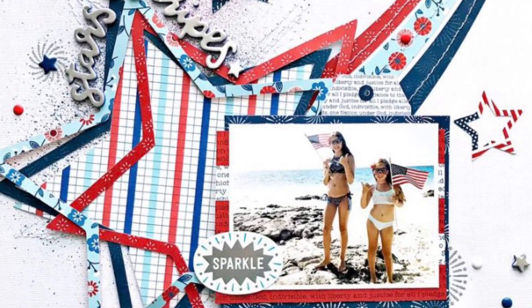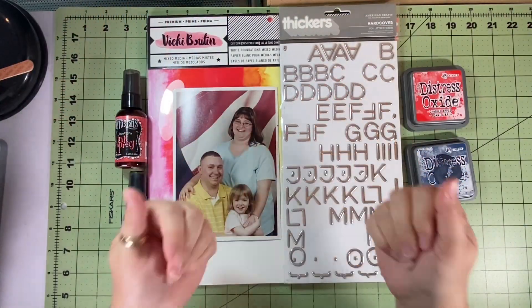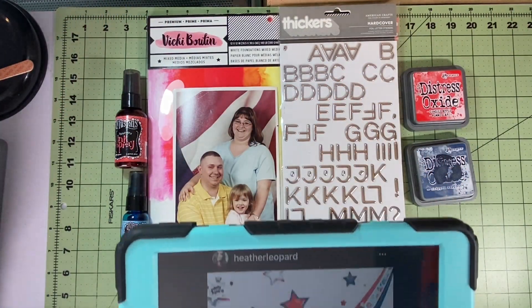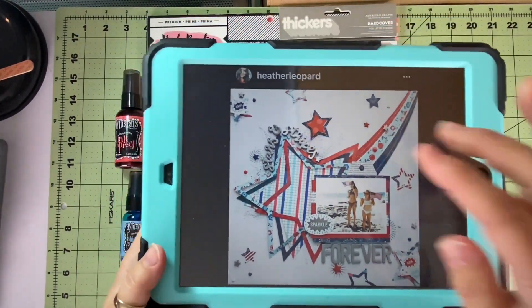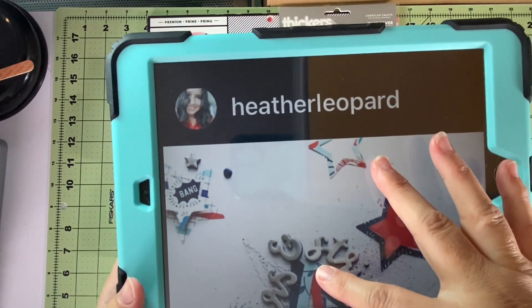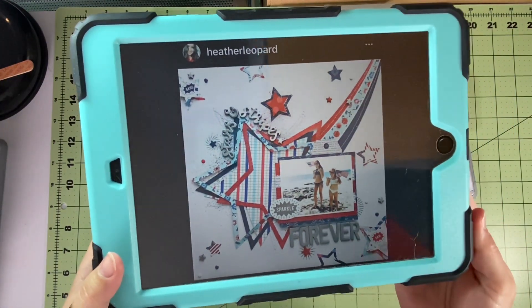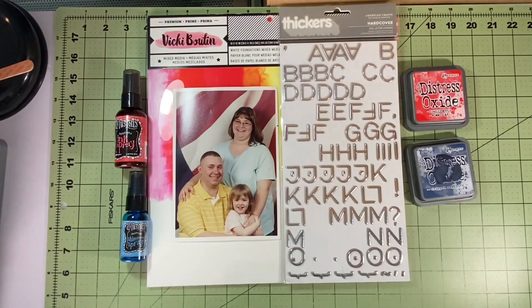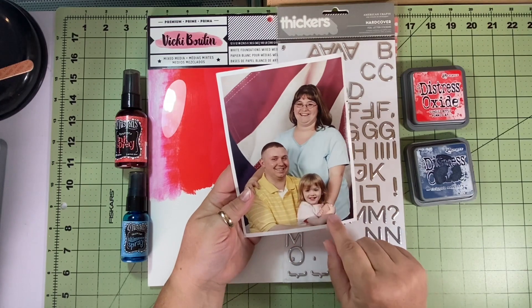The layout we selected this week — because it's the 4th of July — is this awesome layout by Heather Leopard. She'll have a YouTube and an Instagram account linked below. I love all the cutout stars, especially now that my Cricut is working. Not all of us are probably going to do 4th of July or patriotic themes, but that's all right.